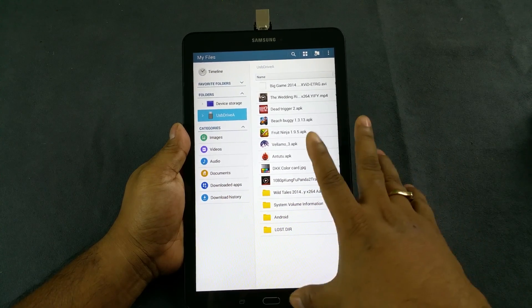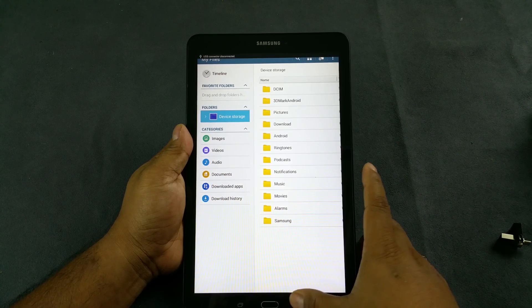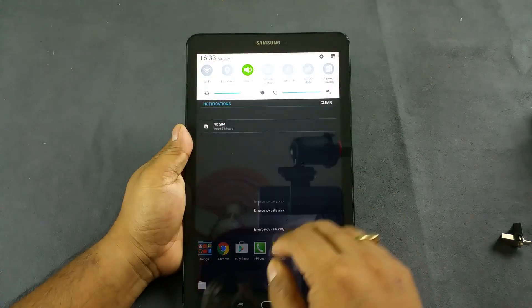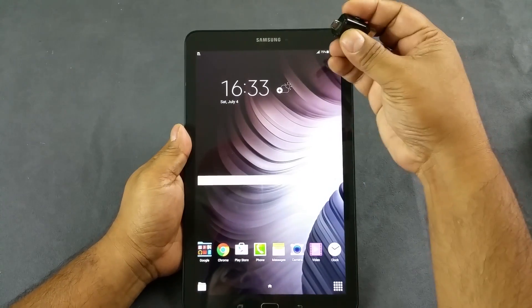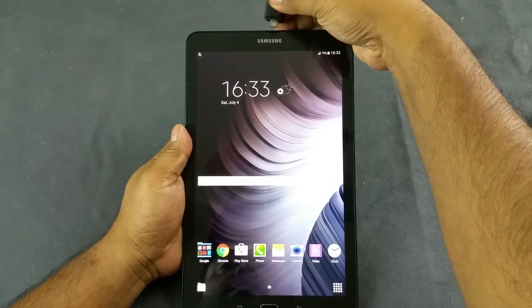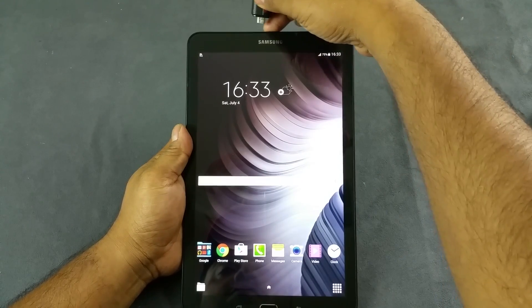So it definitely supports the 32 GB pen drive on-the-go feature, and just to confirm we will insert our 64 GB pen drive as well. And the slot is here somewhere.